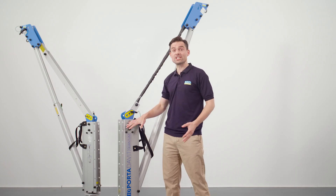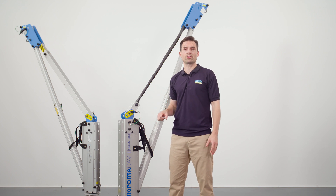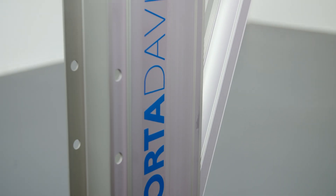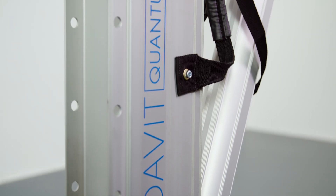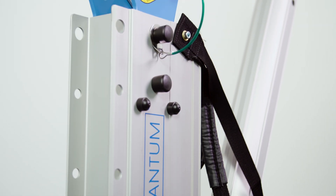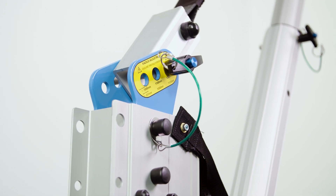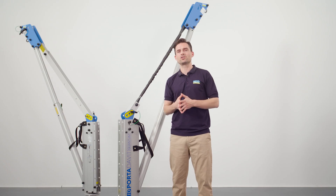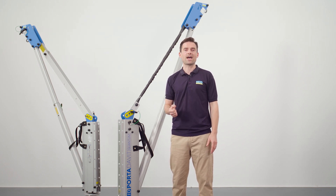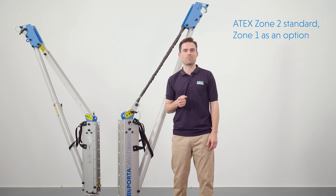As well as adding strength and rigidity, the fins also enable a range of accessories to be fitted to the product, such as fall protection devices or a rotational handle. The product is manufactured from a marine-grade alloy, which is anodised or powder-coated to provide a quality surface finish and a good level of corrosion resistance for even the harshest environments. This also makes the product suitable for cleanroom and ATEX explosive environments. ATEX Zone 2 is a standard feature and Zone 1 can be achieved with a simple upgrade.